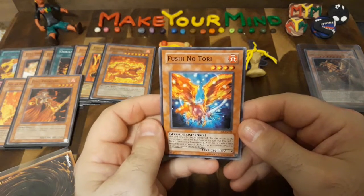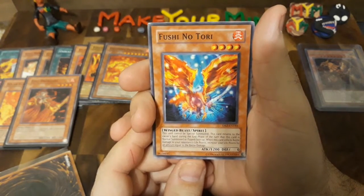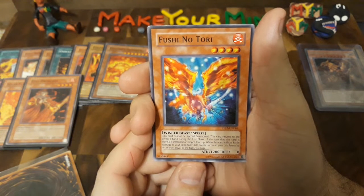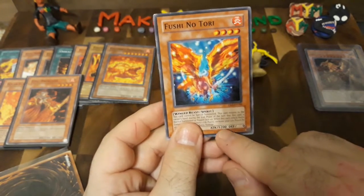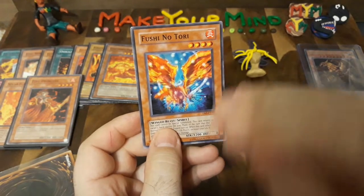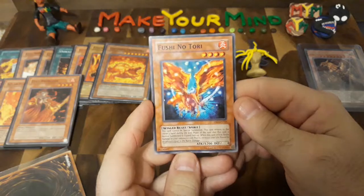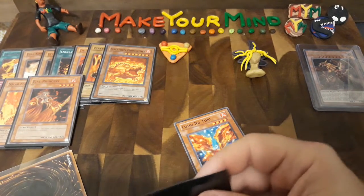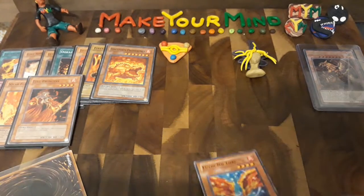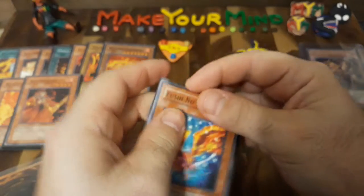Another favorite from growing up — Fushi no Tori, the Firebird! Let me read the effect: this card cannot be special summoned. It returns to the owner's hand during the end phase of the turn it is normal summoned or flipped face up. When this card inflicts battle damage to your opponent's life points, increase your life points by the amount equal to the battle damage. So if this is at 1,200 and you attack a monster and the difference is subtracted from their life points, you add that difference back to your life points — and then this card goes back to your hand, so there's a very rare chance it could be destroyed. I just love that artwork — it's a giant flaming phoenix, and it's one of the reasons why I like the Winged Dragon of Ra so much.